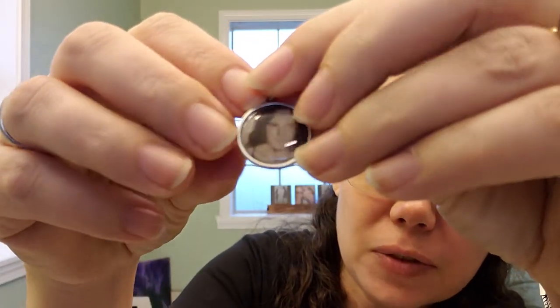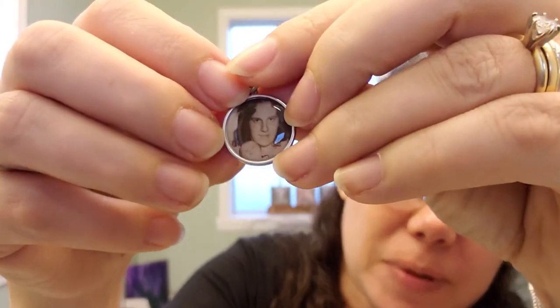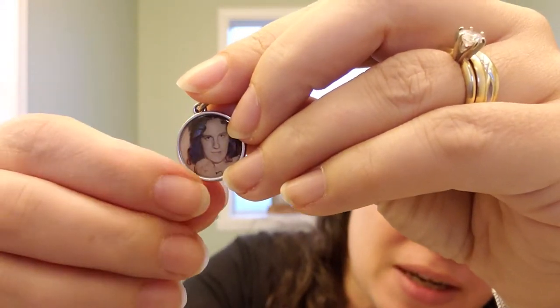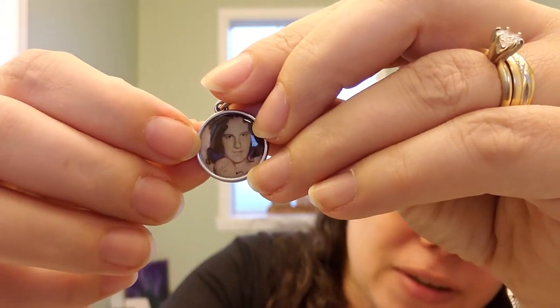Hopefully you can see it — let me get it to focus. There we go. So you can see the black and white photo of me down here and my mother up here.